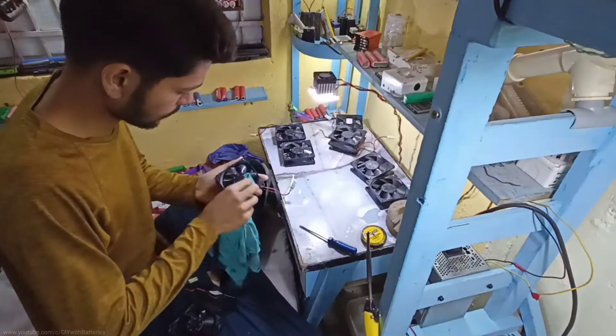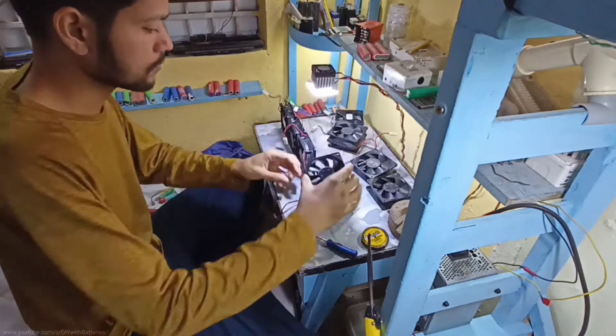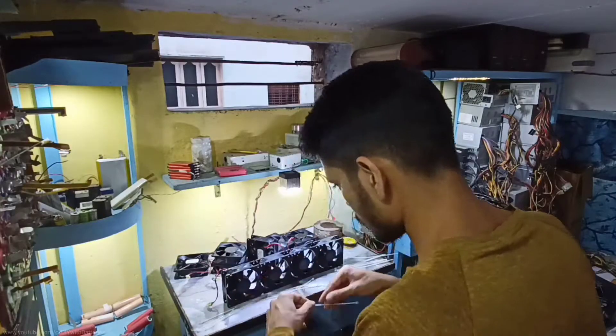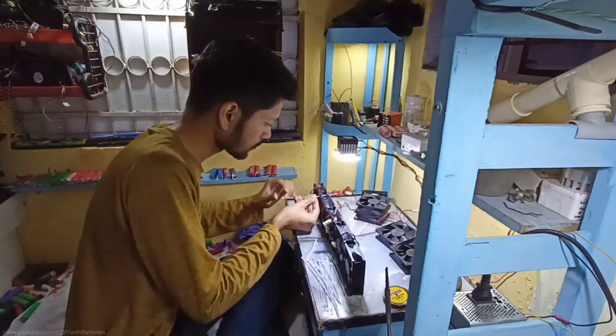Alright guys, let's get to the point. I gathered these cooling fans from old pieces to make a small portable exhaust system in my workshop. I also got some zip ties to stick each CPU fan together so that I can install these fans in that small ventilation. Here is me doing that.